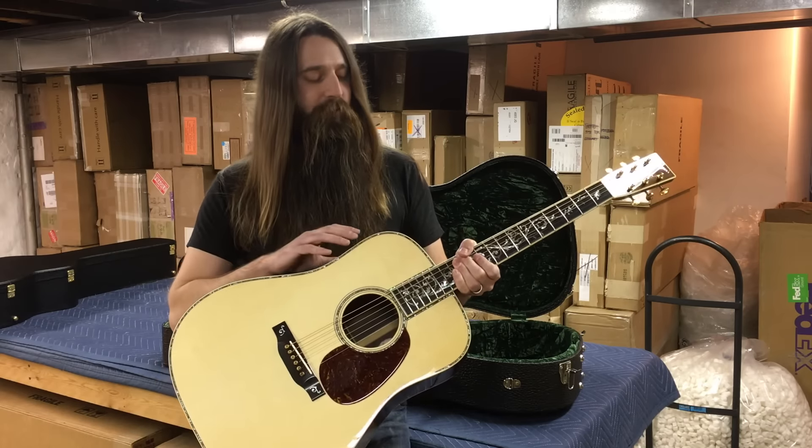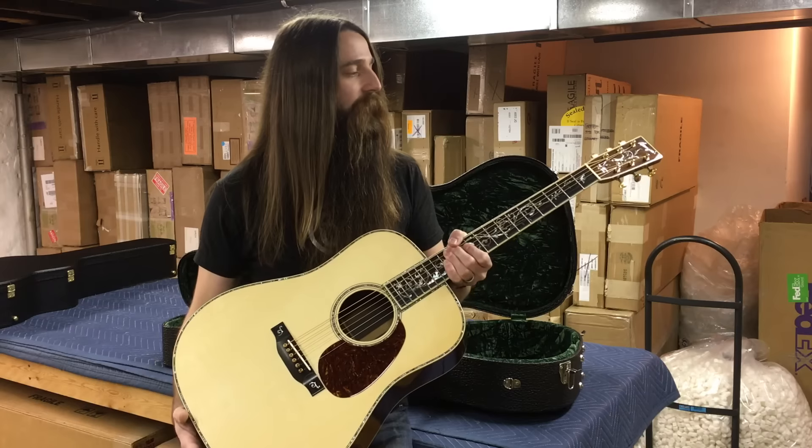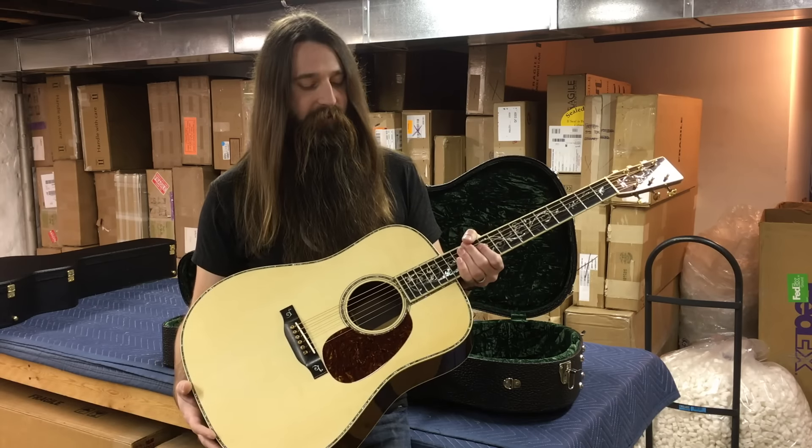You can see it's a very traditional grained ivory bound body, neck, and headstock as well, keeping it rather traditional and classic looking.